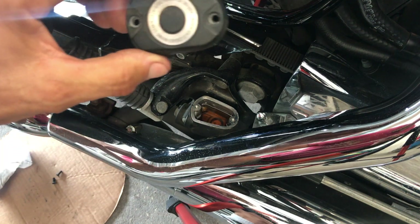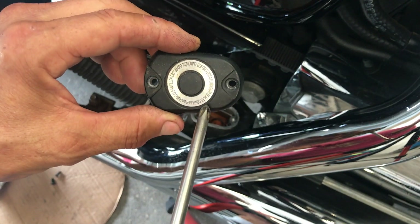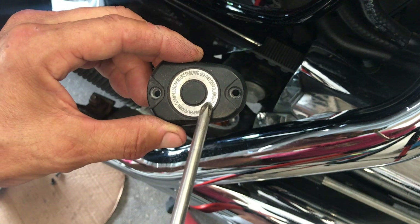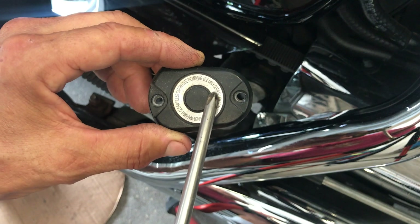Do remember, this states the brake fluid you need — do not mix these brake fluids. This calls for DOT 4. You don't want to put a DOT 5 or a DOT 3. You want to put DOT 4.